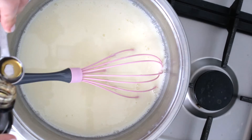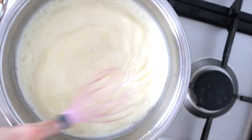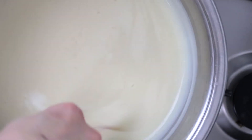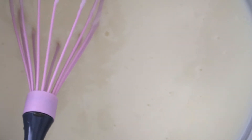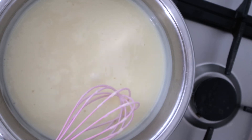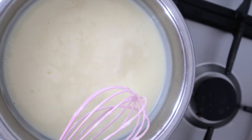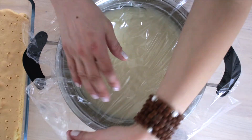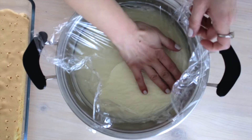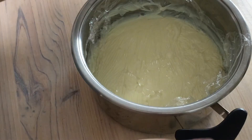As you can see, the custard started thickening. Now I'll add a teaspoon of vanilla extract and keep stirring until it starts bubbling. When you see these bubbles, it means that it is ready. Just cook it 1-2 minutes more and then take it off the heat. Now I'm going to cover this with a stretch film to prevent the skin forming on the custard — make sure it touches the surface. And let it cool down completely.